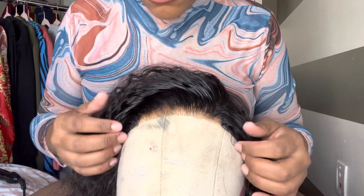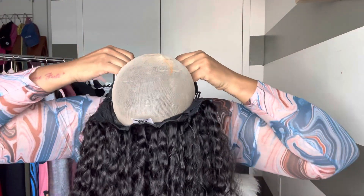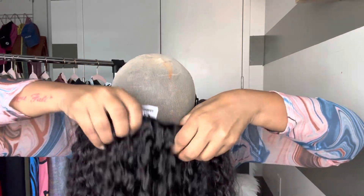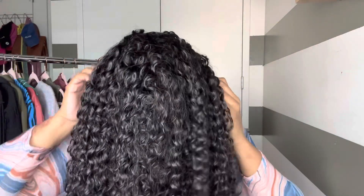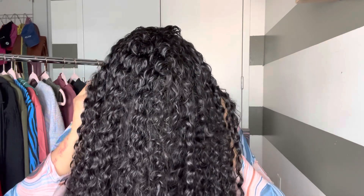Now that we have the lace cut off — look at this, honey. It is giving. I am so hyped to put this unit on my head. This is definitely going to be my go-to unit, I can tell already. Do y'all see how full that unit is, even in the back? When I threw it on, I loved it. But y'all know me — I just got to give it a little bit of baby hairs. I know some of y'all hate baby hairs, so you don't have to do this step if you don't want to.